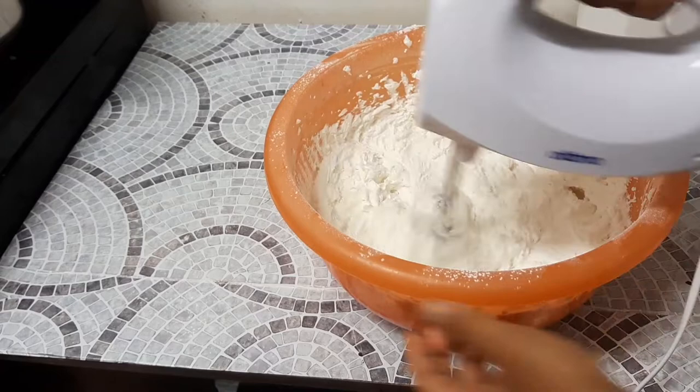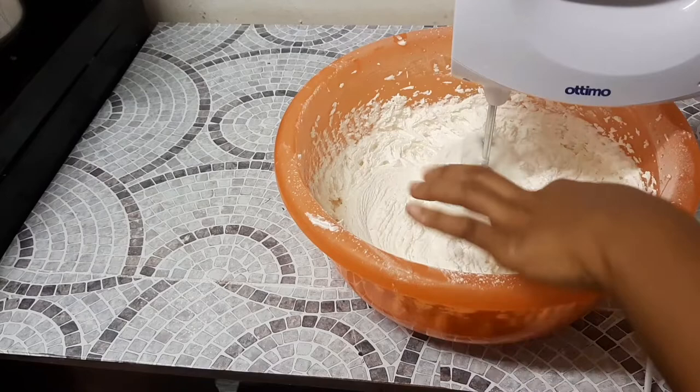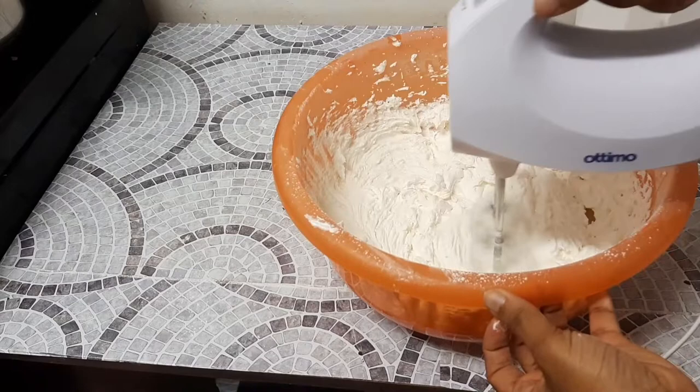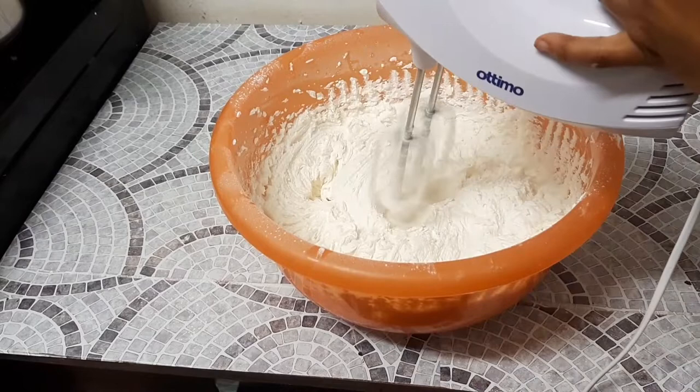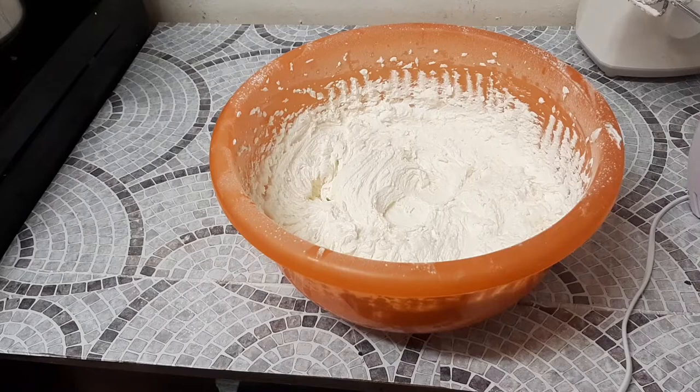Unfortunately I did not have time to do piping techniques for you guys. I'll try and do them in a very short video — maybe three minutes — where I pipe with a piping bag and show two or three different nozzles so you can see different piping techniques.